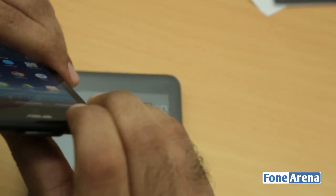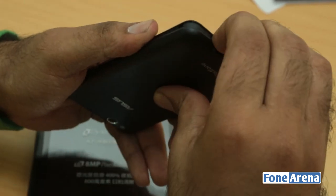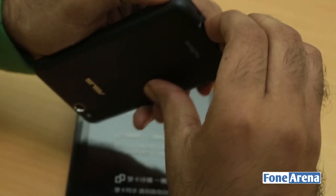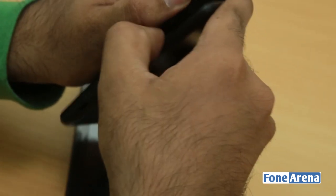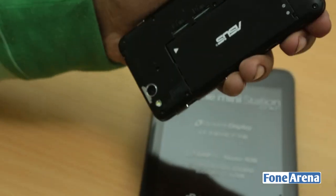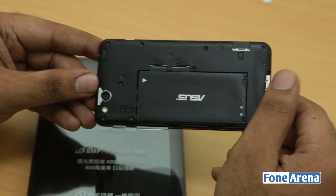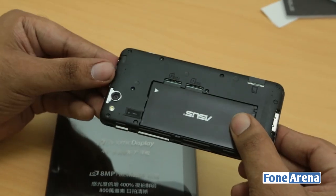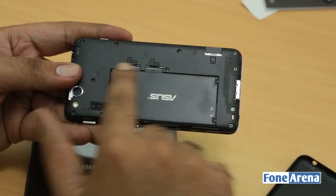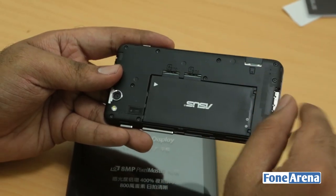I'm going to quickly try to open it up — not sure if I'm going to break it. But yes, it actually opens! So you can open the back cover. The battery is also removable, which is pretty cool for an ASUS phone — none of the ASUS phones I've seen have had a removable battery. So you have access to the dual micro SIM card slots and also a micro SD card slot, making it a very, very value-for-money phone.